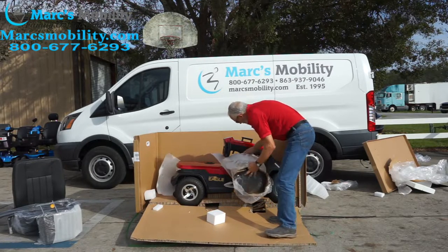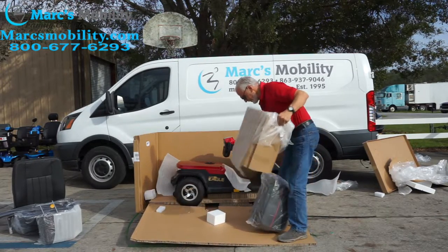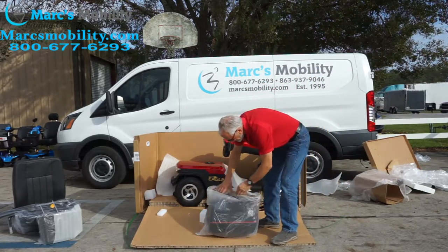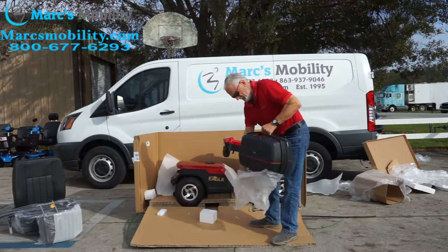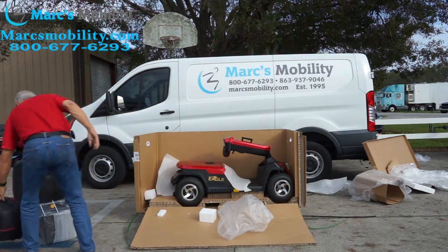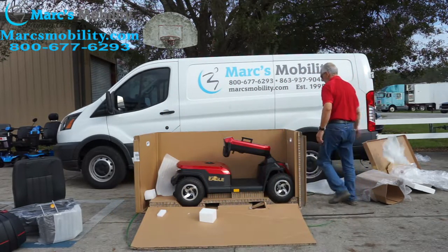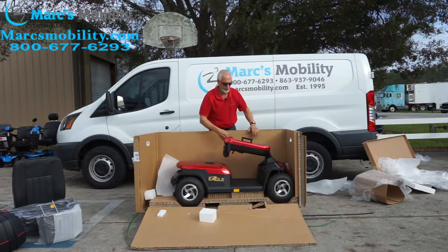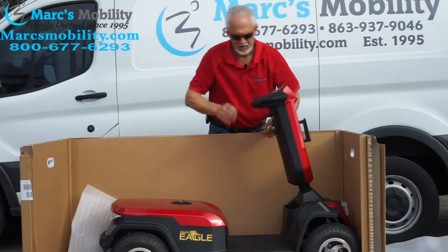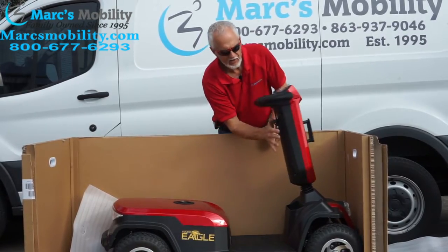Under here there's something — I would pull this out. This is the waterproof container for the back. Really nice. I was taking that out because I want to pull the tiller up, but you can't just pull the tiller up. There's a little handle right here — if I push it forward, there's the handle. If I push it down I can bring it down, and if I push it down again I can bring it back up.